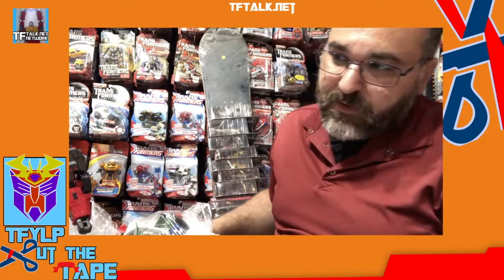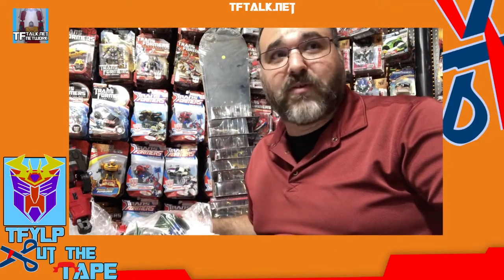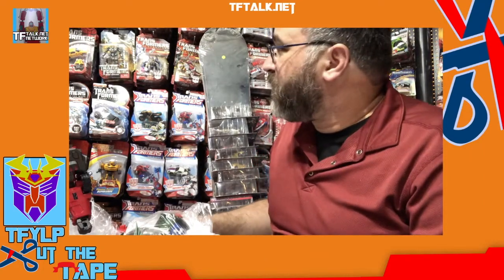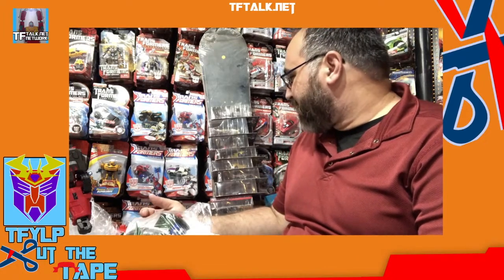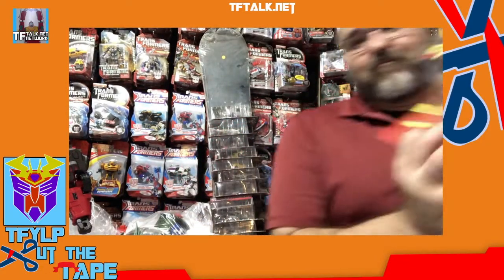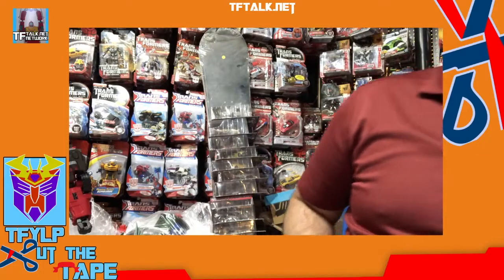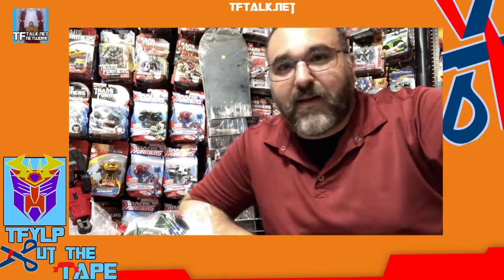So that was Cut the Tape. My apologies to anyone who was expecting me to do Cyberverse stuff — I didn't get to it, maybe next week. Thank you very much. Upcoming episodes include: I've got a Brave Max, I've got that Star Wars sales barge, I've got a bunch of Japanese Armada stuff that I need to open. And speaking of third parties, I've got these guys too. So stay tuned for that on Cut the Tape. Thank you very much.